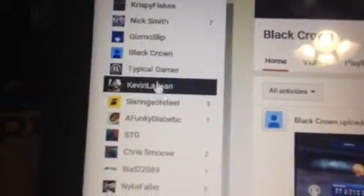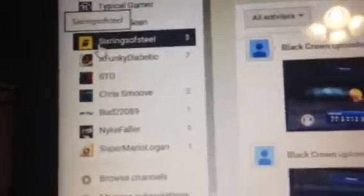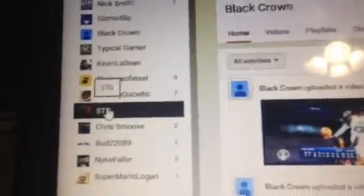Typical Gamer — he's a GTA 5 YouTuber. Kevin LaShawn is a vlogger and GTA 5 YouTuber. String So Phil does a bunch of 2K16 rebuildings. STG — go check him out, he does a bunch of cool stuff, he's my third favorite YouTuber. Chris Move is a 2K YouTuber as well — he's actually doing Far Cry right now. Nike Follow, also a 2K YouTuber. Super Mario Logan — bunch of funny videos, guys. Make sure to go check these all out.